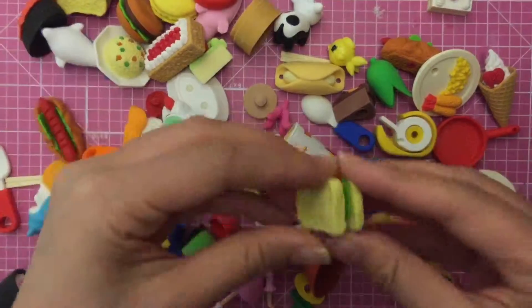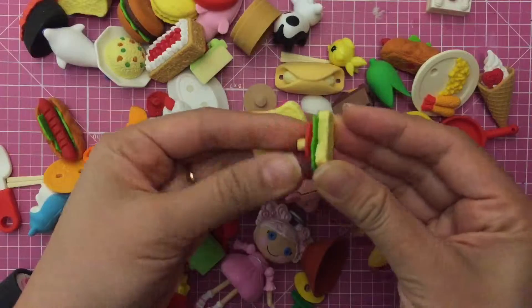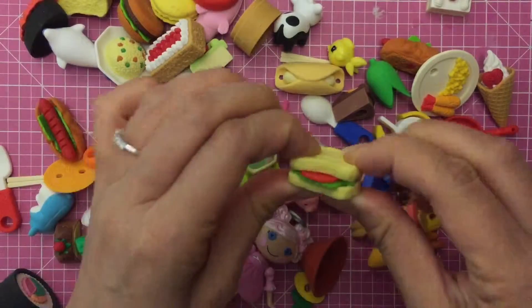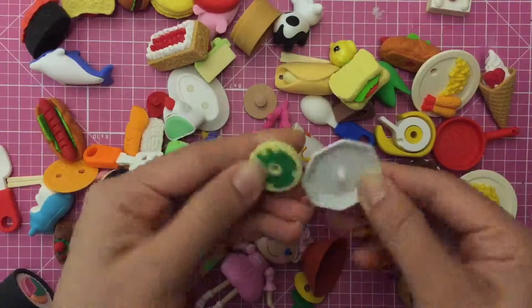My personal favorite... well, I love the sandwich too. You gotta look at the sandwich — it has bread, tomatoes, and the lettuce. I don't know where the meat went; maybe someone ate it. But it goes together like a perfect little sandwich. But my favorite is the fried rice — how awesome is this fried rice?